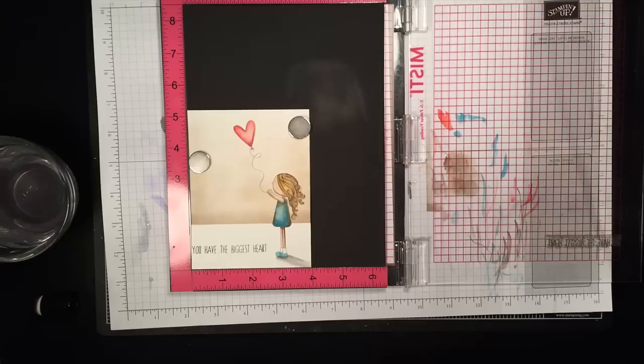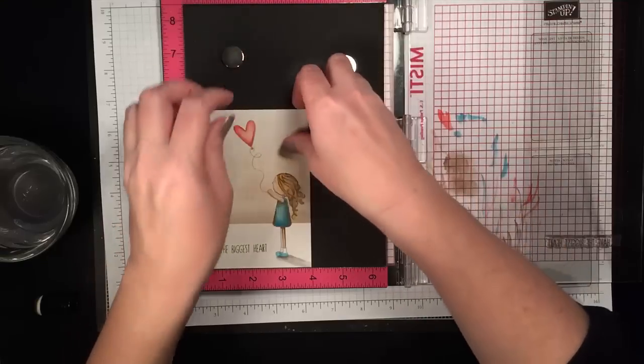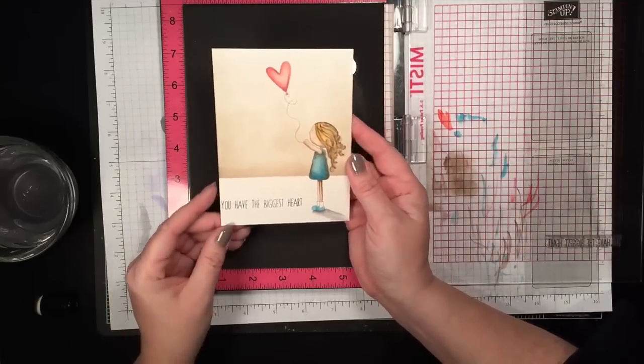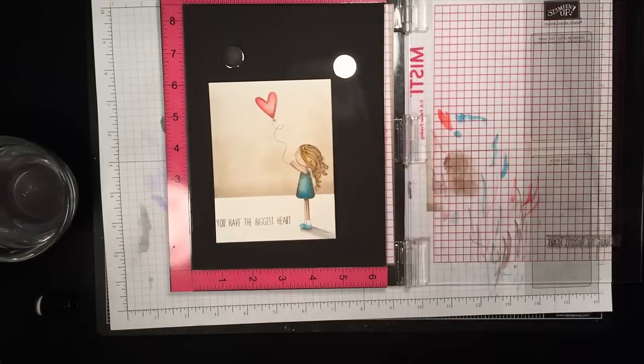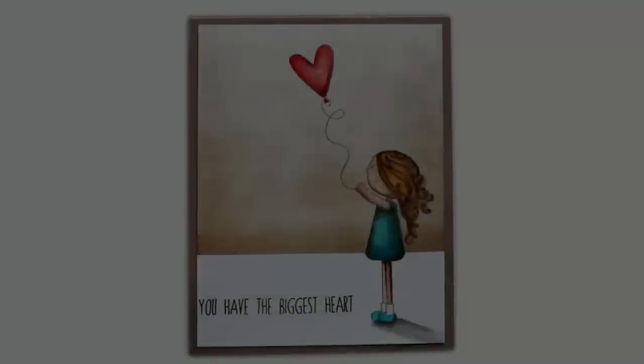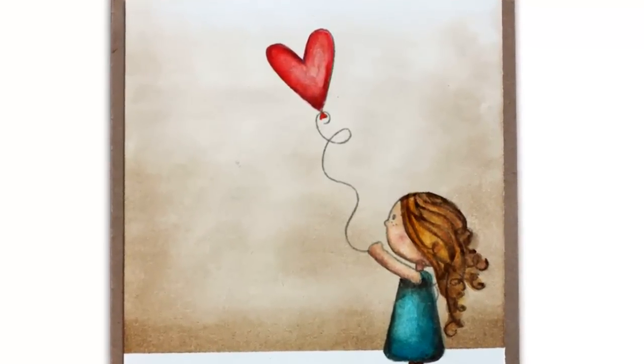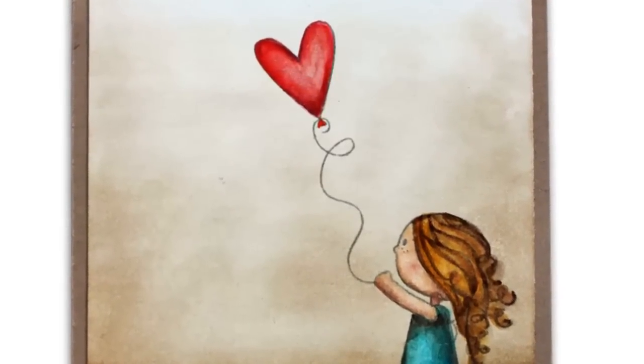And now I think she's pretty much perfect. So there she is. I ended up going back and adding a little bit of Wink of Stella to the heart and to her hair, but there she is — sweet little Lila. Hope you've enjoyed this. Thanks so much for watching.